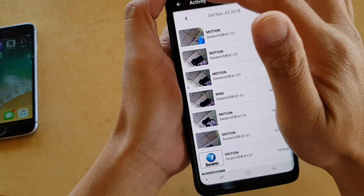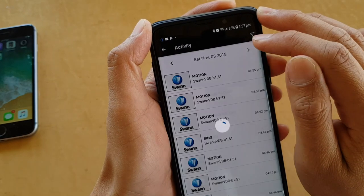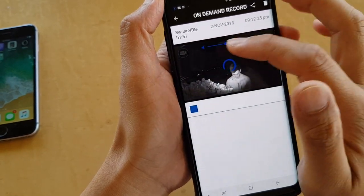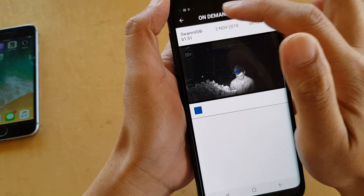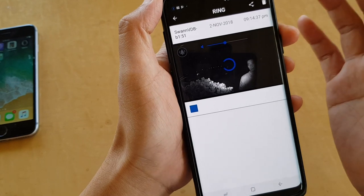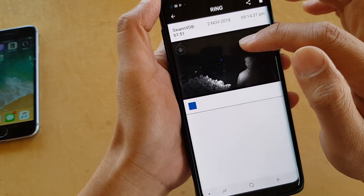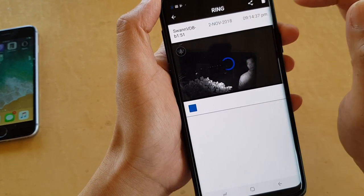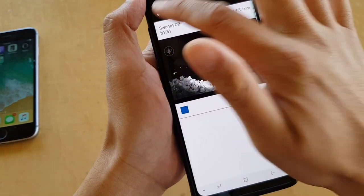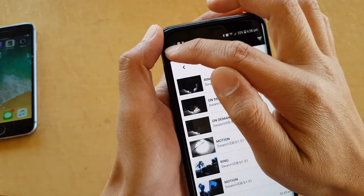Once you log in, you can click on Activities and see all the recordings stored on the smart doorbell. You can navigate to the next day or the previous day by tapping on the navigation bar at the top. Tapping on the footage shows what has been recorded, so you can see who is pressing on the doorbell. It does take a few seconds to download or sync to the phone, and there is the footage of me standing in front of the door pressing on the doorbell.